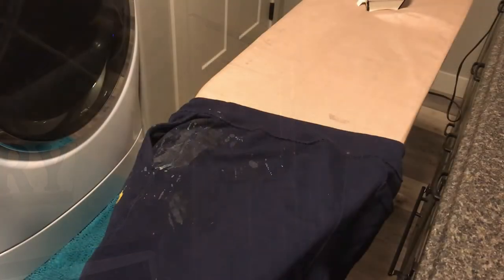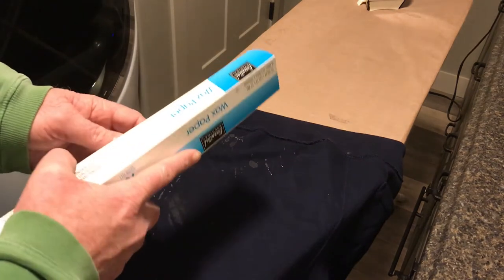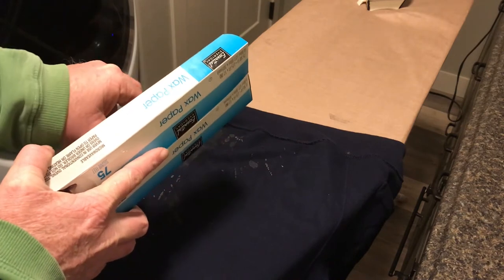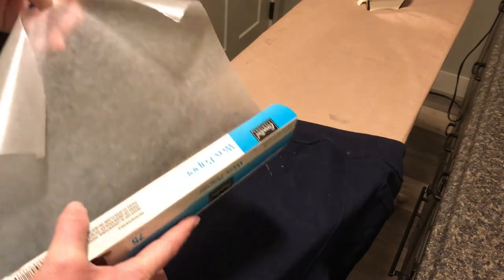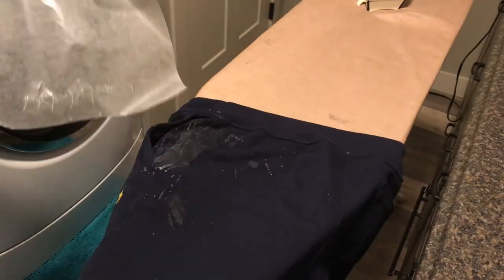We're coming to you from the laundry room today. In removing this candle wax from the sweatpants, I have learned that utilizing wax paper with an iron will take that candle wax right out. So we'll pull off some wax paper here and go ahead and try it out.